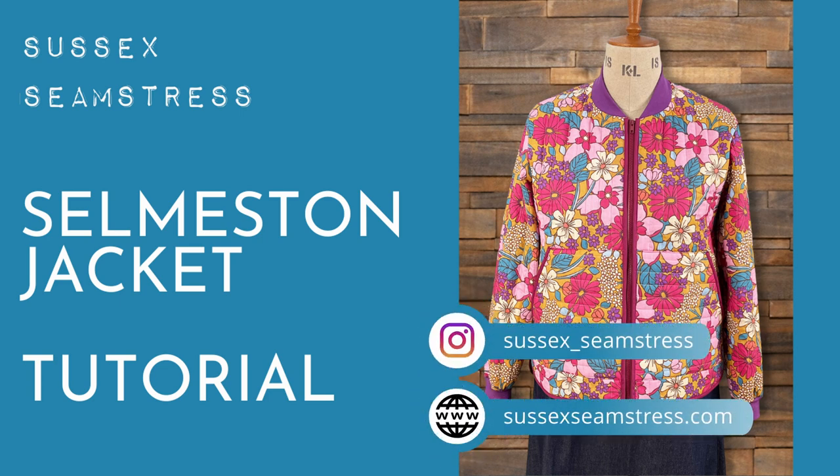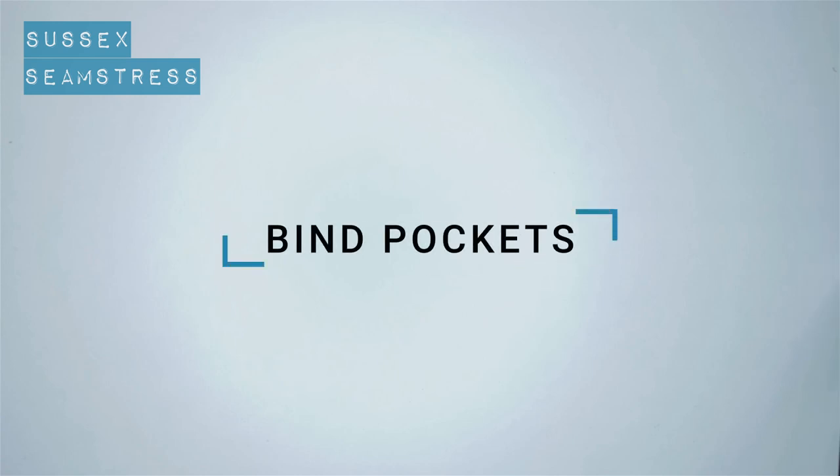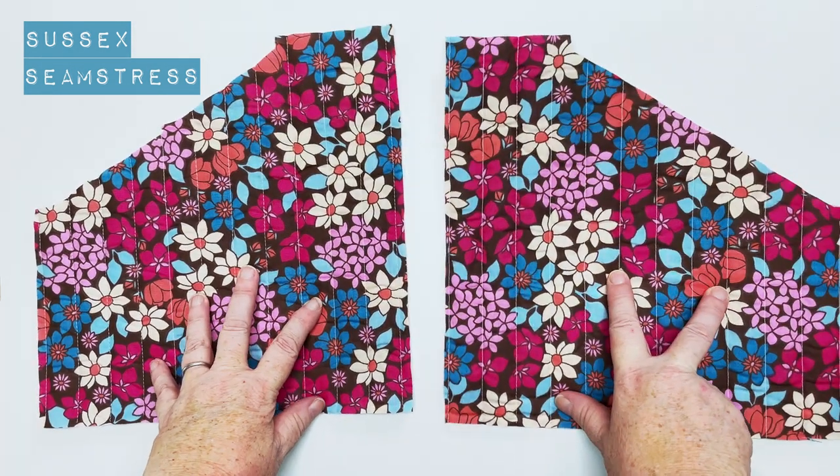Welcome to the tutorial for the Selmiston jacket. There's lots of binding on this, so I'm going to start with the pockets.